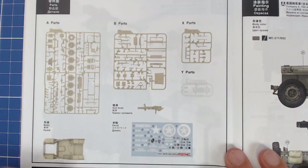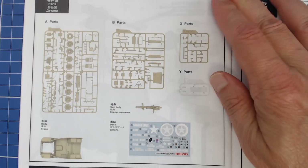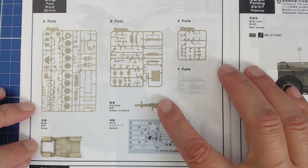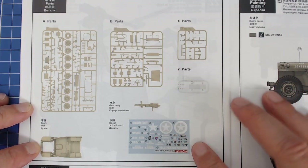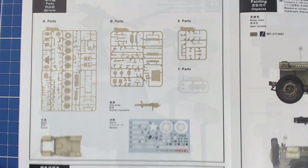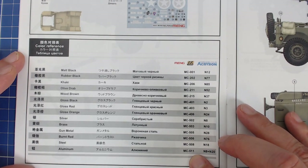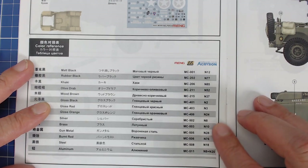Here's our obligatory sprue tree illustration. We can see the kit comes in three sprues plus the clear one. We've got two loose parts — that's the 50-cal body — and then our decal sheet. The color translation chart looks like they have an exclusive with AK colors, and there's also an Acrevision brand listed. We can mix and match paint, so that's flexible.